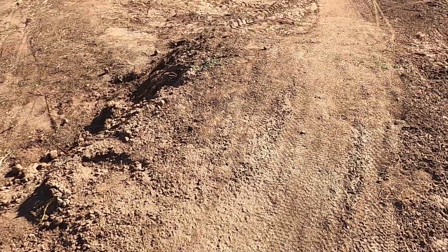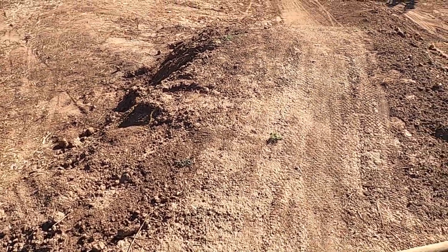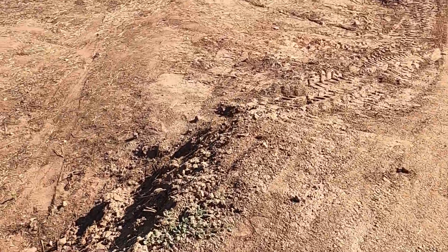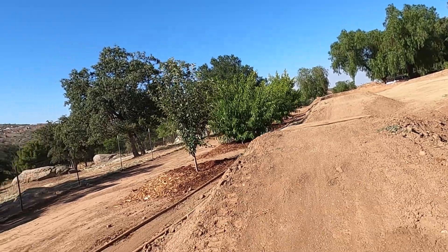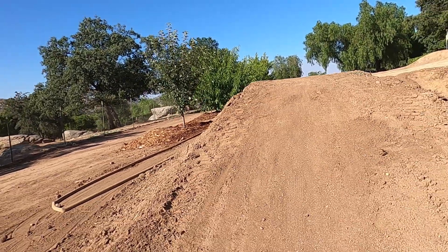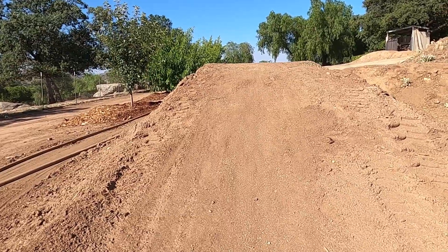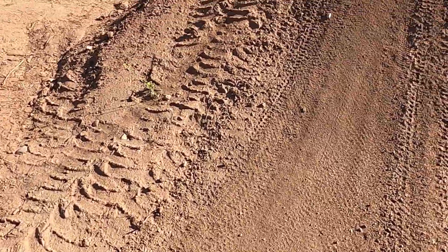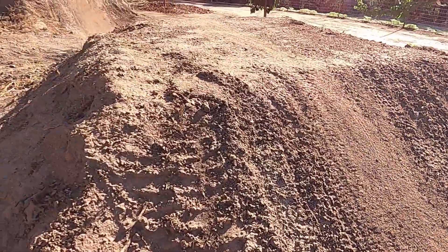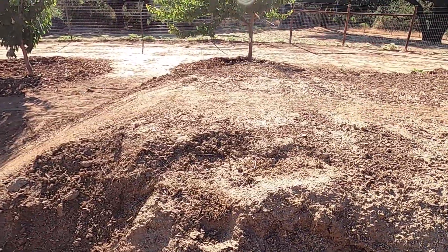This table — nice little table we have here — is about seven feet. Get speed off of this and hit this little jump, which is about five feet right here.